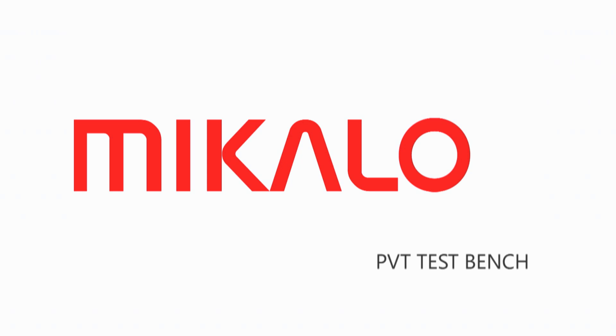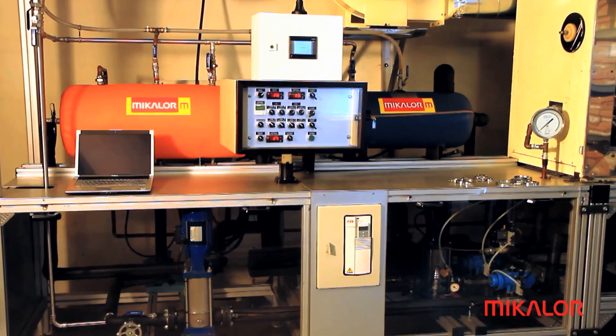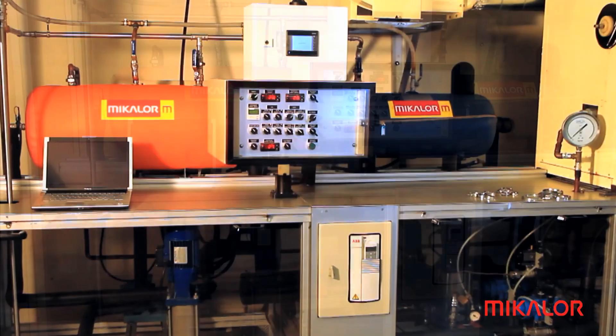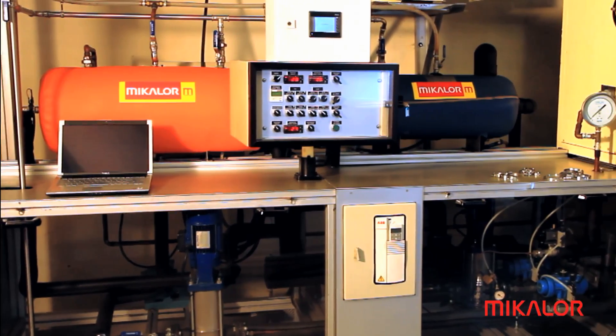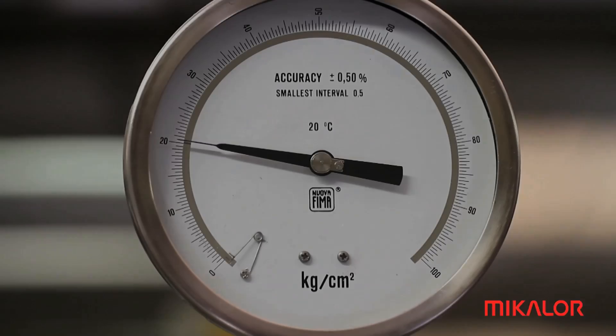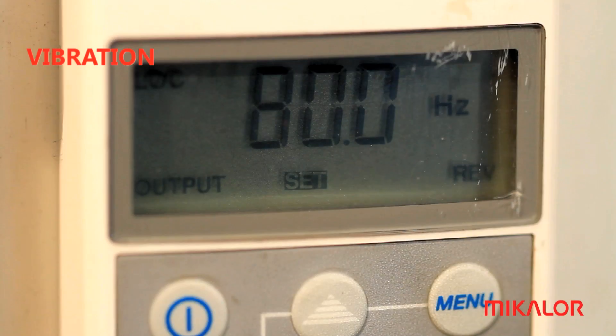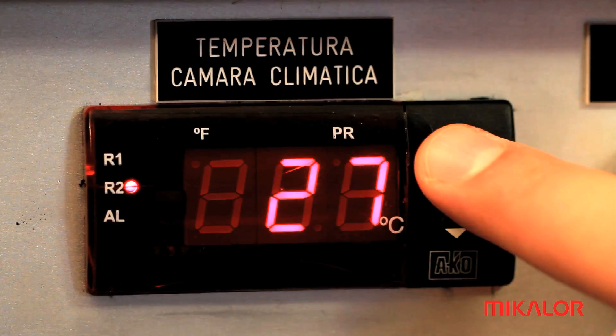Pressure, Vibration and Temperature Test Bench. We are in the Michelor R&D department where the PVT tests are carried out. This is a programmable automatic test bench where combined cycles of pressure, vibration and temperature can be applied.